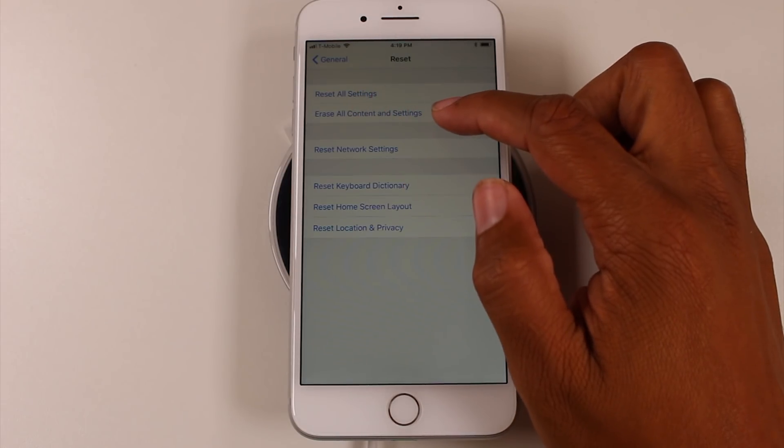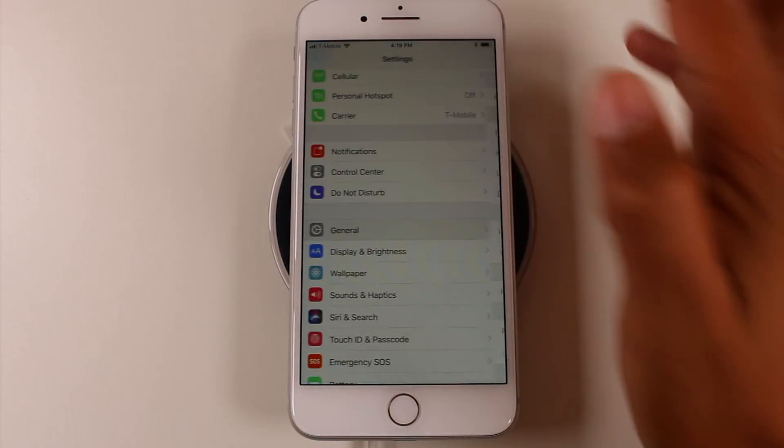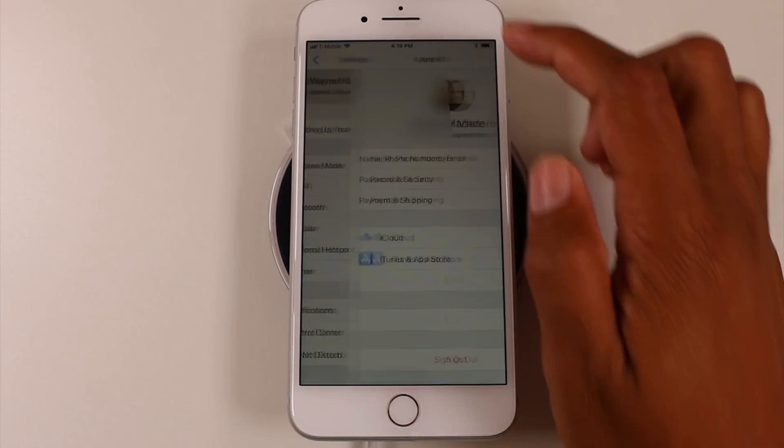Then you're gonna go to Erase All Content and Settings. Now before you do this, I usually advise two things. First, go to your Apple ID.